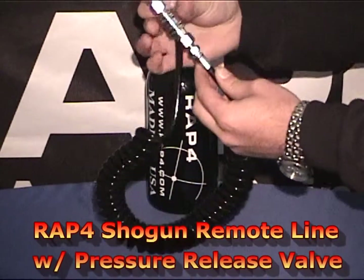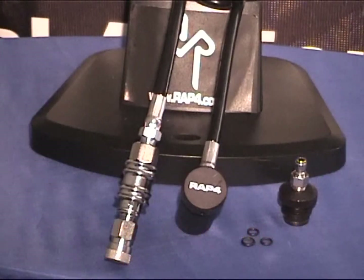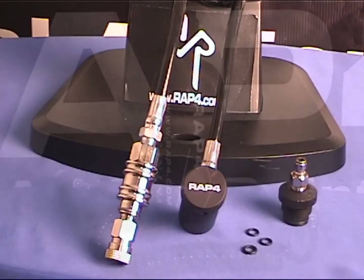A step up from our basic version is the Shogun Remote Line with a pressure release valve. The valve adds an additional safety feature which allows you to disconnect the tank on the fly to switch out your tanks on the field of play. With the added pressure release valve, it is a bit more expensive and prone to leaks on the field of play, but is a lot easier to disconnect from your tank.